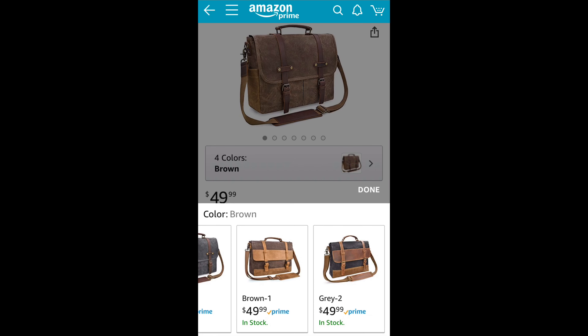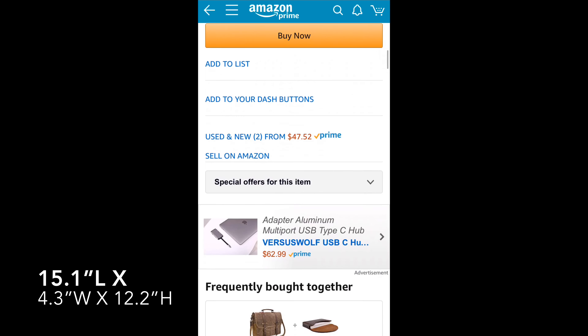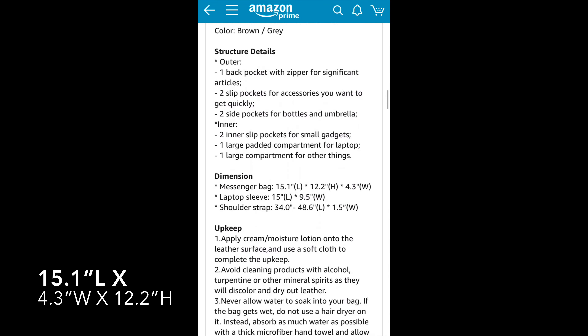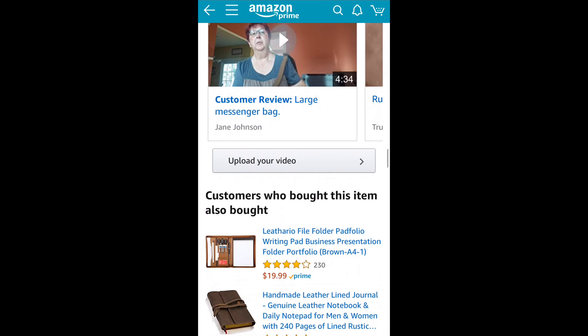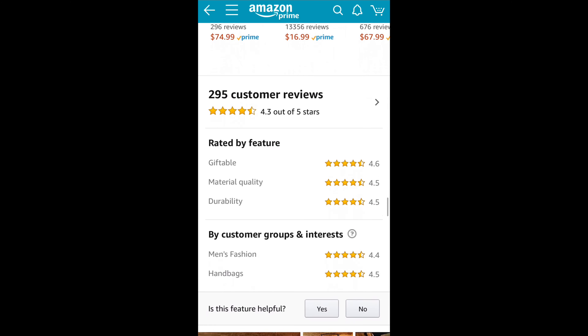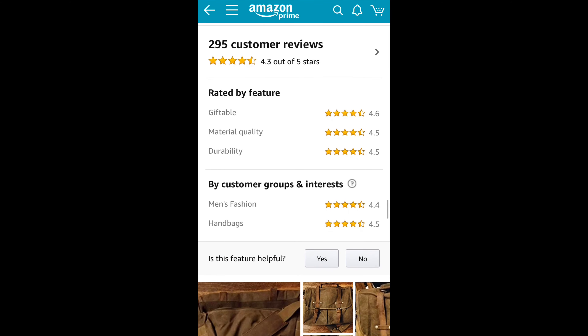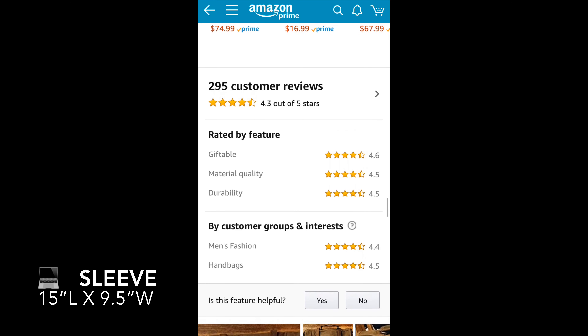The dimensions that I kept seeing online were 15.1 inches long, 4.3 inches wide, and 12.2 inches high, though in the description of the item it actually says that it is 15.6 inches, so there is a little bit of a discrepancy as far as that is concerned. The laptop sleeve is 15 inches long and 9.5 inches wide. I do have more photos of the laptop sleeve later on.